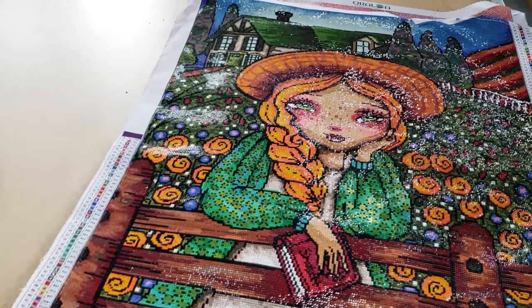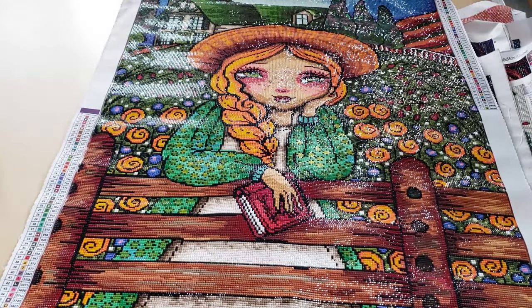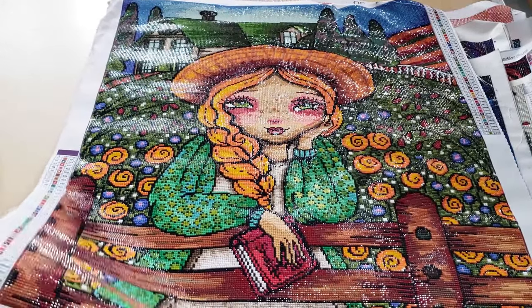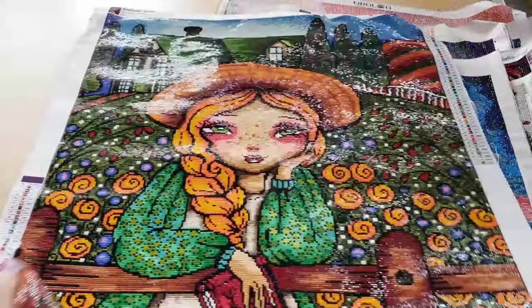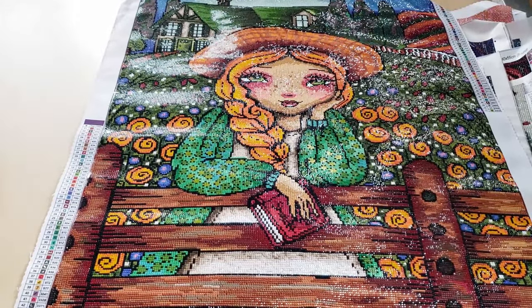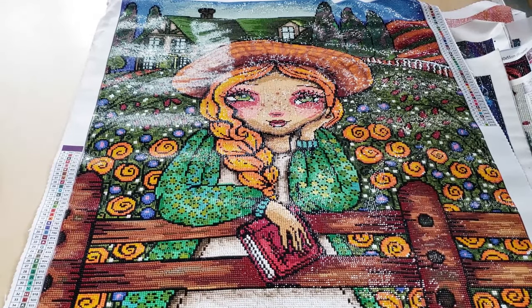This next one is called Kindred Spirit, also from Dreamer Designs. I think it's Anne of Green Gables. I believe I did a post review on this one. I think she's really pretty — I like how she turned out. She's huge — she measures 60 by 80 centimeters, and the artist is Regan Kubasek. I like his artwork; the girls that he draws are really cute. This one was square and really fun to work on. I really like the quality of the squares, and even though it's so big, it didn't take very long because there is a lot of color blocking.